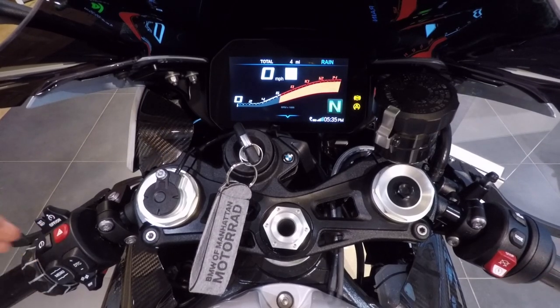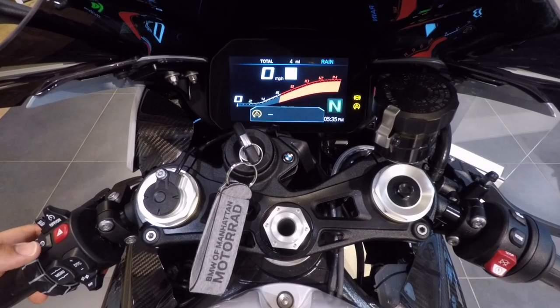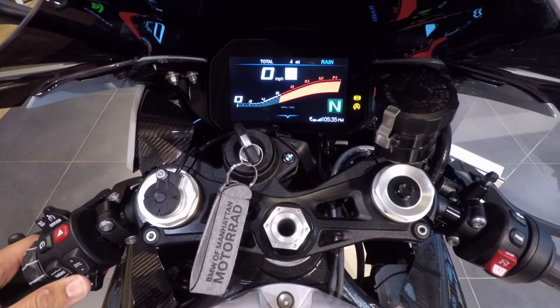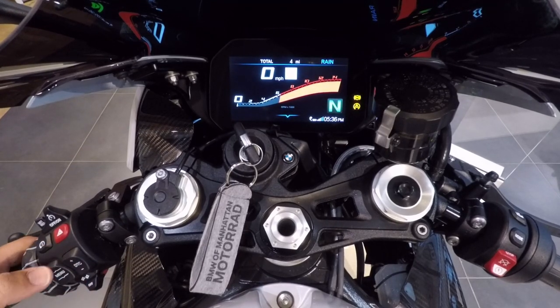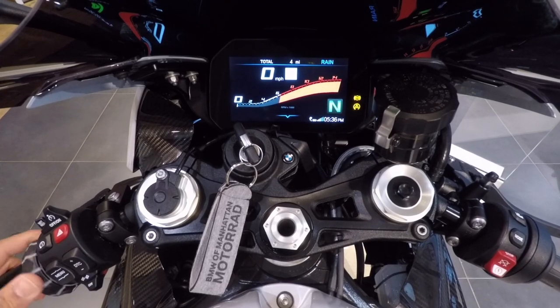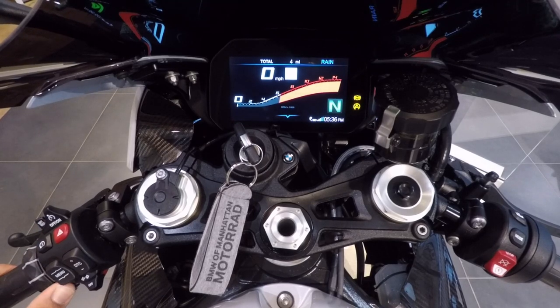You'll have your hazard button — pretty self-explanatory. Then your ABS button, specifically to turn ABS and traction control on or off. You'll have your DTC — Dynamic Traction Control Intervention button — to raise or lower the amount of traction control. This is your menu button, often used simultaneously with the thumb wheel. The thumb wheel can scroll forward, scroll backward, click to the left, and click to the right, depending on what you're doing — we'll be using that a lot to navigate the TFT.